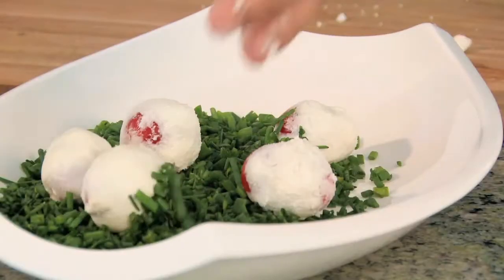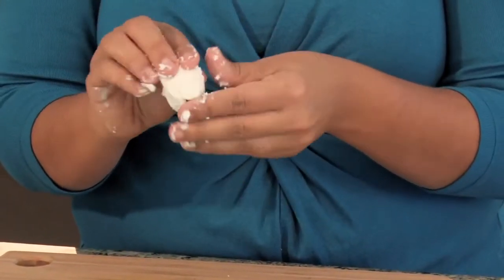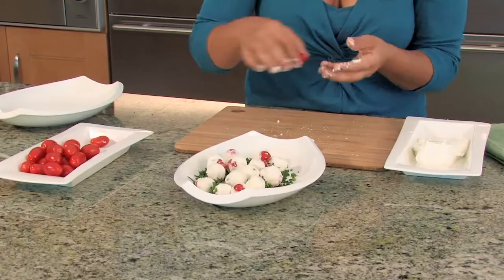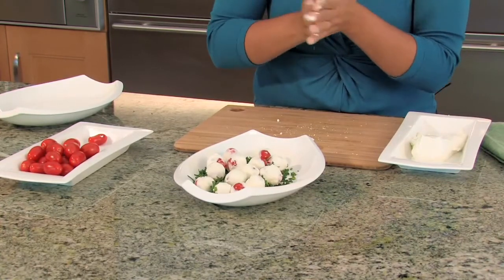A little roll, drop it right in there. The reason I like to make these ahead of time is because they're super simple and they keep pretty well in the refrigerator. If you make these a couple hours ahead of time, you'll have no problem just pulling them out of your fridge when your guests arrive and be able to enjoy your time at the party.